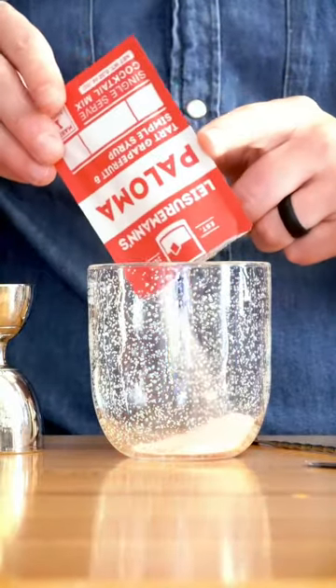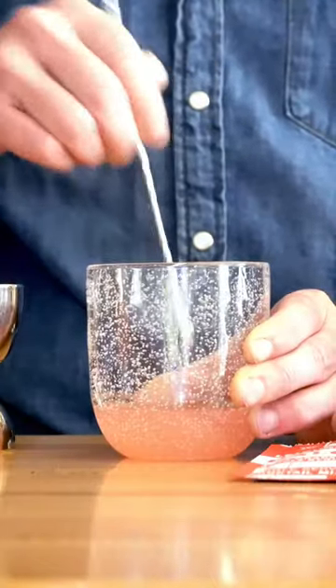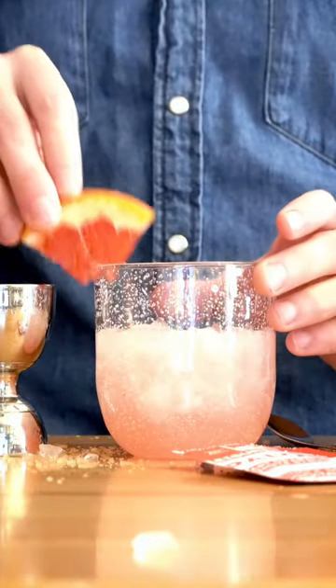All you need to do this is one pack of our Paloma mix and two ounces of some high-quality H2O. Stir everything around in your favorite Paloma glass and then add one and a half ounces of your favorite tequila. Tons of crushed ice. Stir it around again to make sure everything's incorporated.